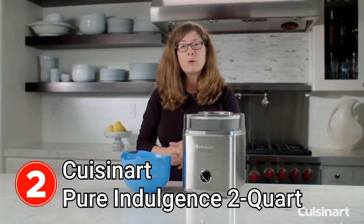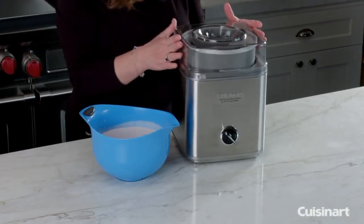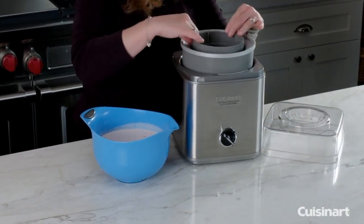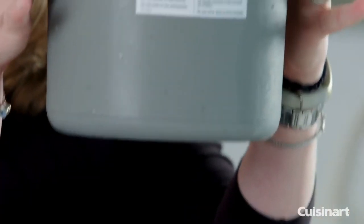I'm Mary Rogers and this is the Cuisinart Pure Indulgence 2-Quart Ice Cream Maker. You can also use it to make sorbet. It's simple and easy to use. Let me show you the parts: this is your paddle, which is going to mix your ice cream as it's freezing, and this is your freezer bowl.